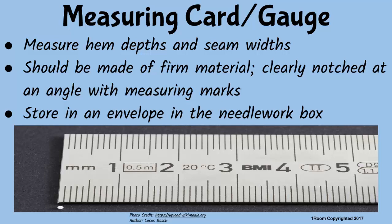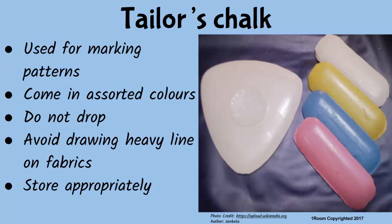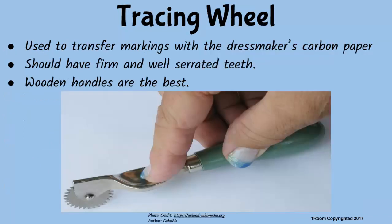While measuring, you will need to mark out the area before cutting out. Tailor's chalk is used for marking patterns and comes in solid colors. Do not drop it since it is brittle. Use chalk slightly — avoid drawing heavy lines on the fabric. Store it in the needlework box after use. The tracing wheel is used for transferring pattern markings with the dressmaker's carbon or tracing paper. Its teeth should be well serrated and firmly fixed, and go for ones with wooden handles as they are more durable than plastic handles.